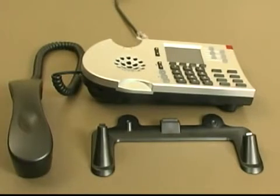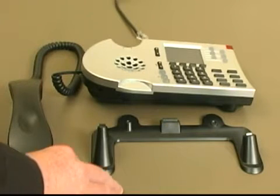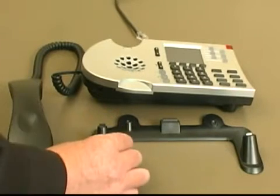It's most likely that your ShoreTel phone will already be assembled when you get it. In case you receive one that has not been assembled, I'll walk you through how to put it together.